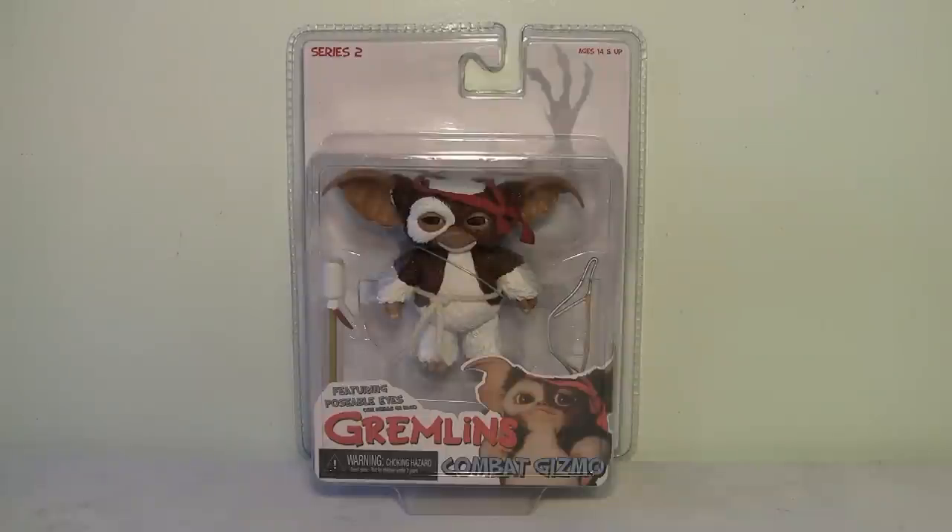Hey guys, it's Carnage6 back again with another review, and this time we have the Gremlins Combat Gizmo figure by NECA Toys. I'm a huge fan of Gremlins — I have been since I was a kid, I love the movies, and this is from the second Gremlins movie. When I first saw they were going to make this figure, I knew I had to have it. I haven't even gotten any of the other Gremlins figures by NECA, but when I saw this I knew it was a must-have.